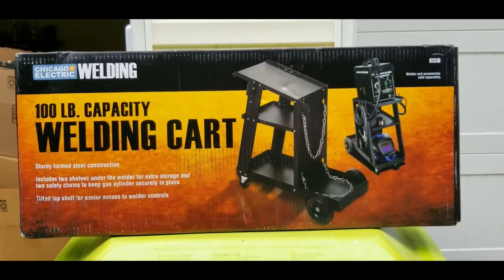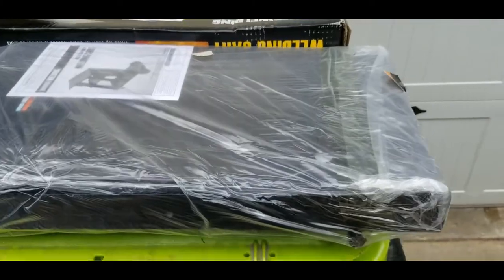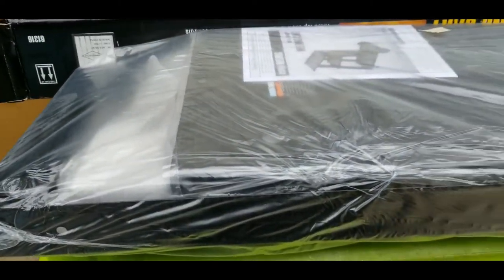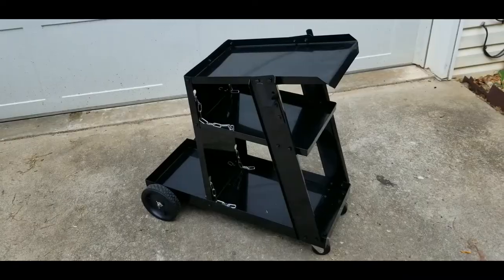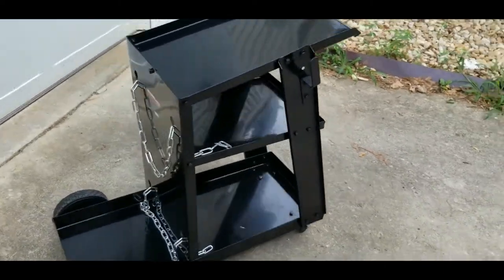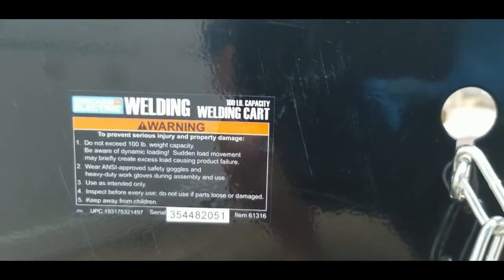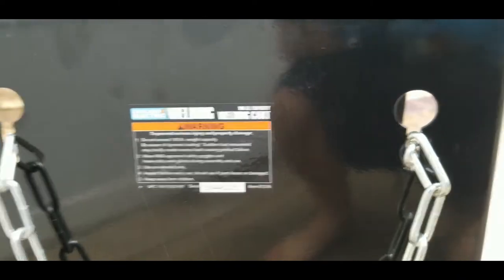We'll see if this super cheap cart is a good design. I'm going to get it opened up. That's how it comes — packaged all together in one sealed-up package. I won't bore you with the assembly. There it is, the completed Harbor Freight welding cart, item number 61316, the Chicago Electric welding cart.